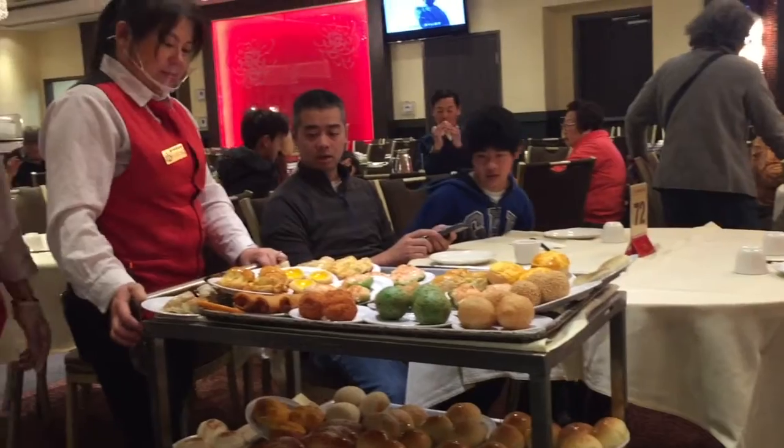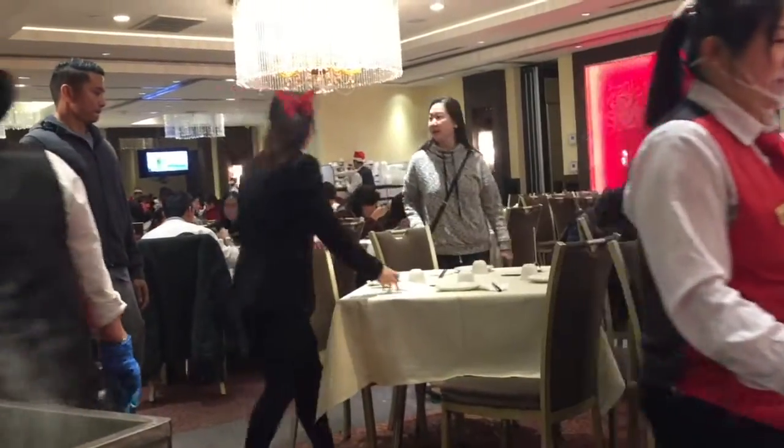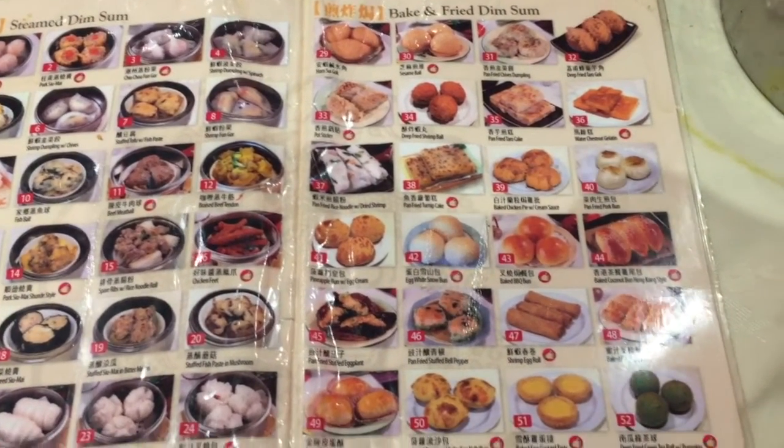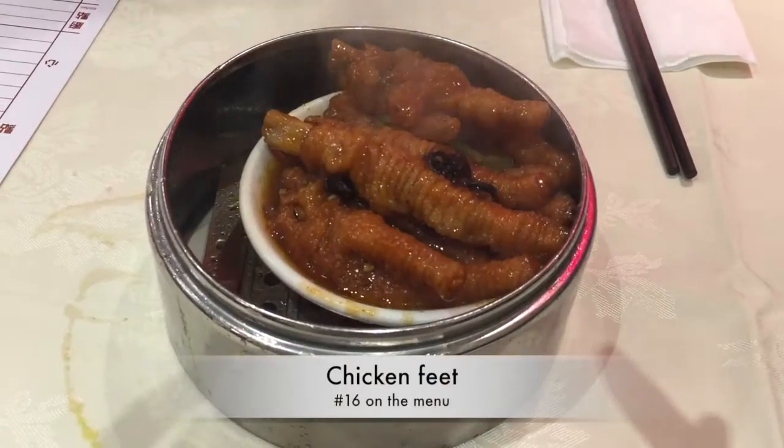This is actually the way a lot of Cantonese restaurants serve their food back in China. But if you ask, they do have a menu that includes all the foods as well.